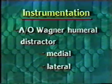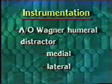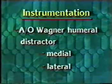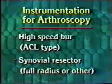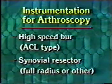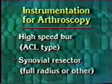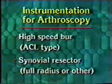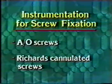The instrumentation used in distracting the joint is the AO Wagner Humeral Distractor — two are used, one on the medial side and one on the lateral side for proper balance. For the arthroscopy, a high-speed burr is needed, typically the kind used in ACL reconstruction. A full radius or any other type of synovial resector is also used. AO and Richards cannulated screws are used for screw fixation.